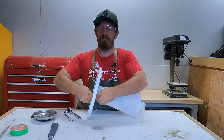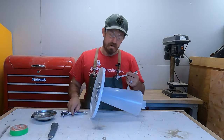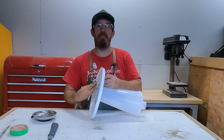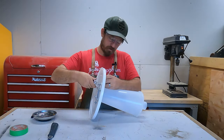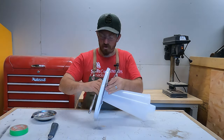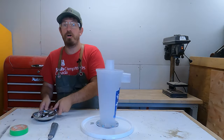Now that we have all our bolts basically just roughly tight, I'm going to tighten these up. This is plastic so we're not going to crank it — you can see the foam sucking in, and that is all I'm looking for. That's how simple these systems are to install.